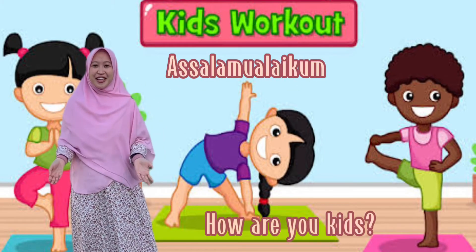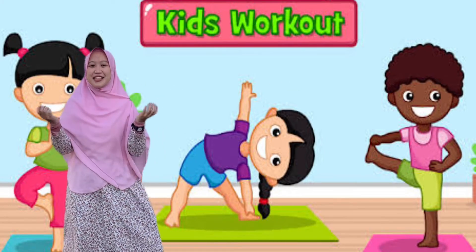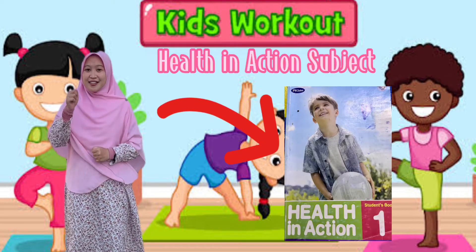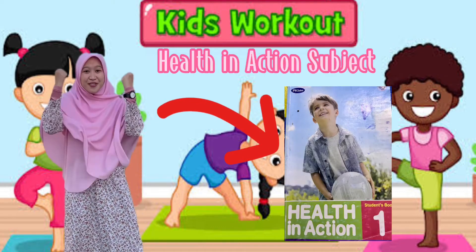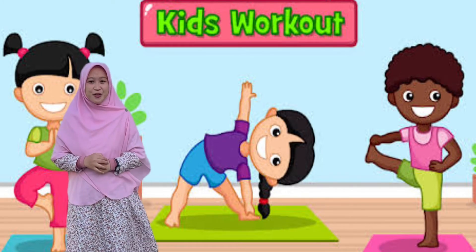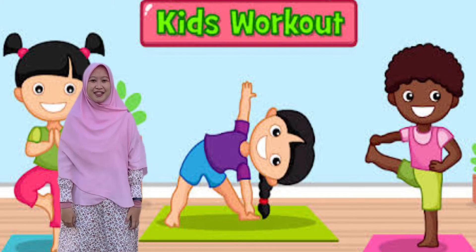Assalamualaikum, how are you kids? It's me again, Teacher Maisie. In today's video we are going to study about health. Are you ready kids? Yes, I'm ready! Okay, before that let's do the exercise together.